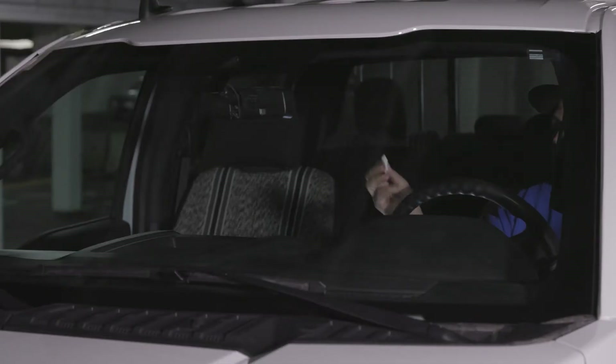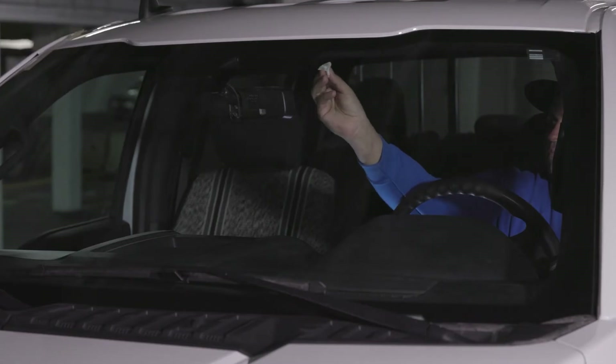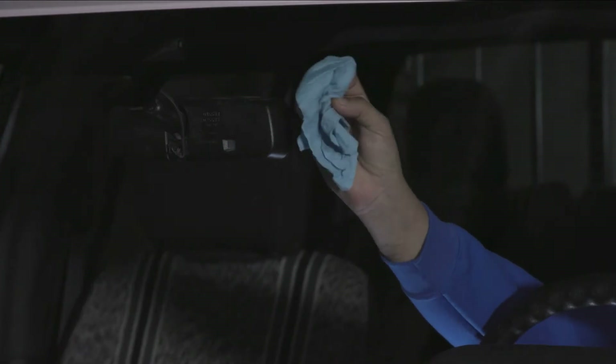Next, use an alcohol-based wipe to clean the area on the windshield where the SurfSight camera will be installed. Dry the area to ensure all excess alcohol is removed.